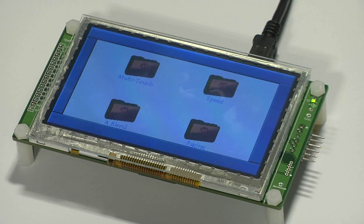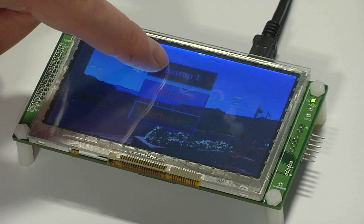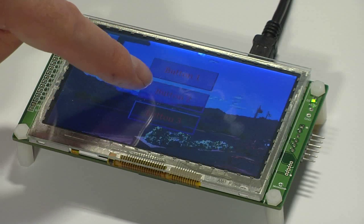There is also a demonstration of alpha blending. This improves the usability of your user interface and adds a modern look and feel. As you can see, when I touch a button it changes but still shows the background.